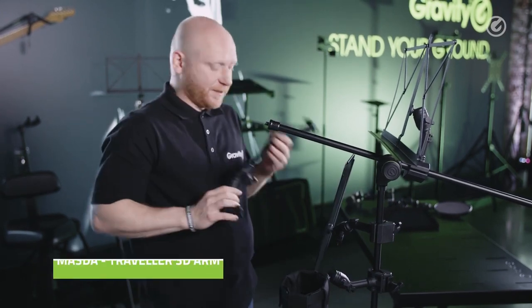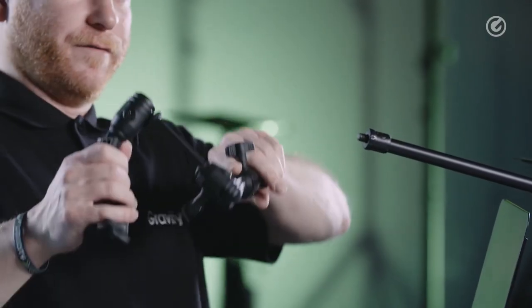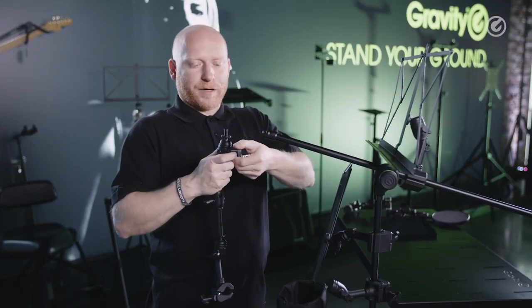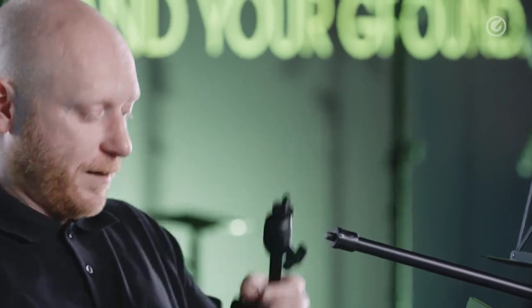Next, and also one of the highlights of the Traveller series, is the 3D arm. We have three different joints here and they're all completely flexible, as you can see. It allows you to attach microphone clamps or anything that works with a 3/8 inch thread.